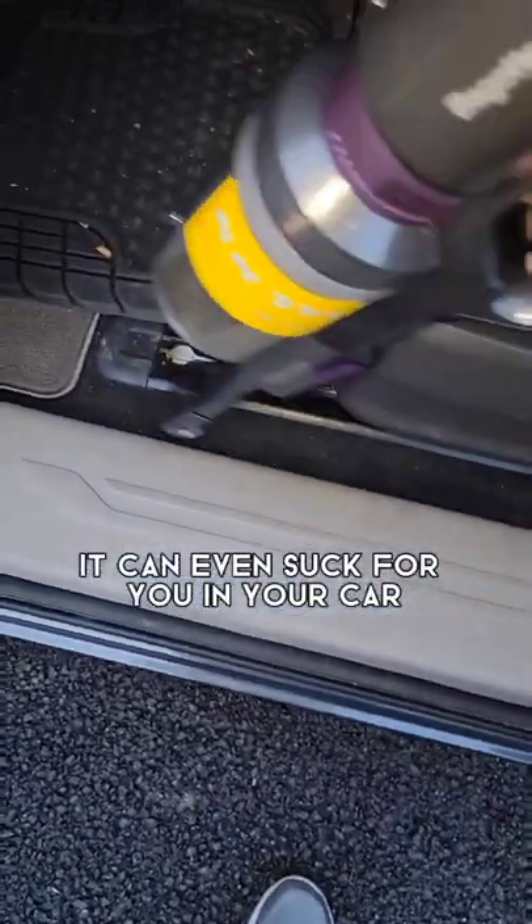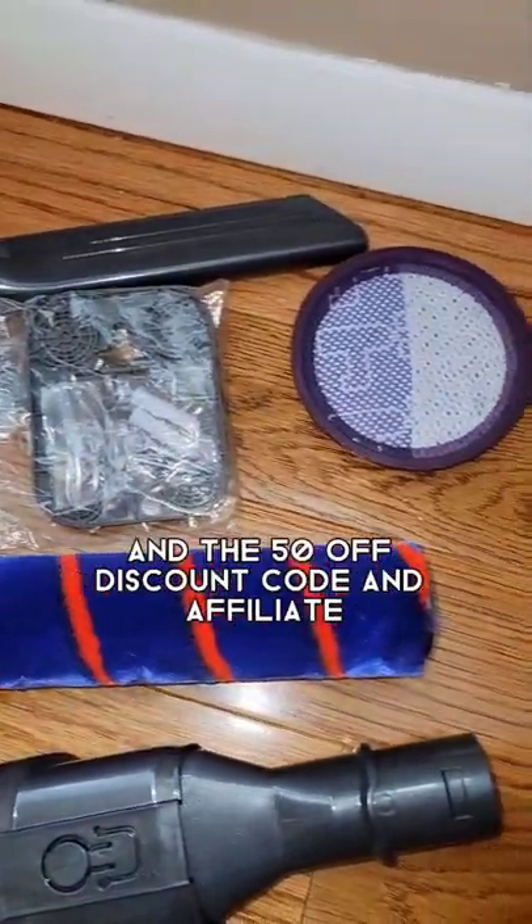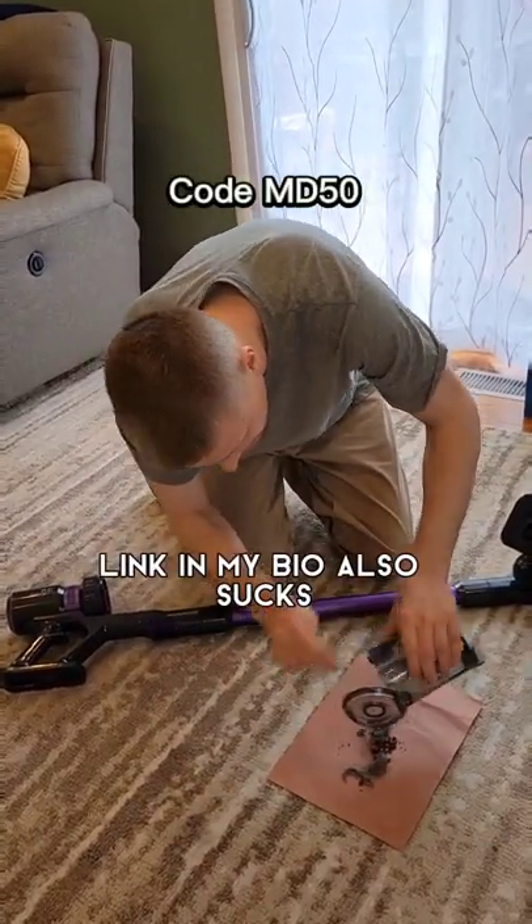It can even suck for you in your car. The attachments that come with it also suck, and the 50% off discount code and affiliated link in my bio also suck.